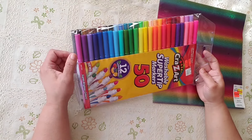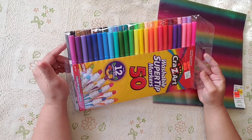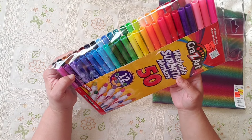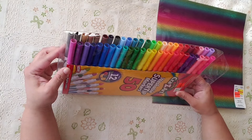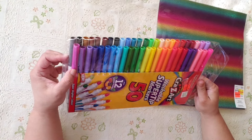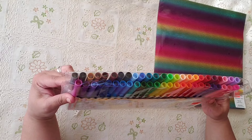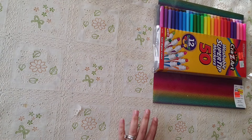I grabbed these washable super tip markers — they were only $2.74. I think they're water-based. I've been seeing on Instagram that people use them for watercolor and I want to give them a try. Look at all this variety — so I might use them as watercolors.